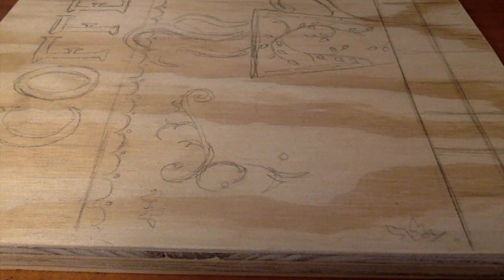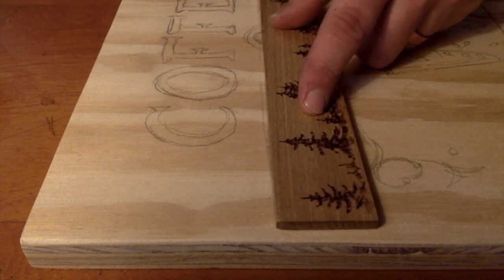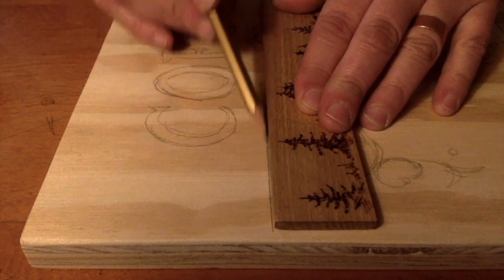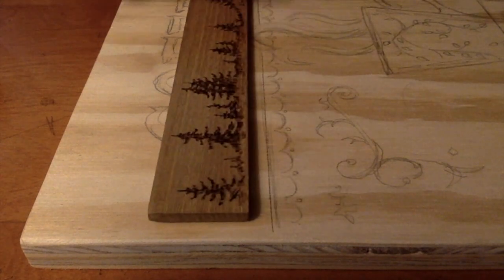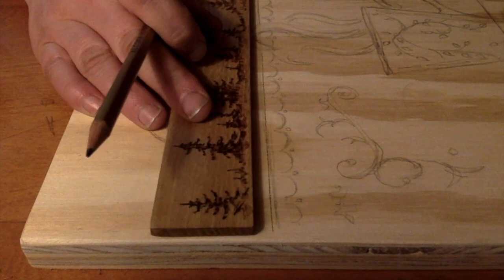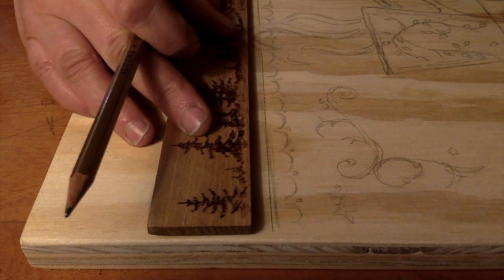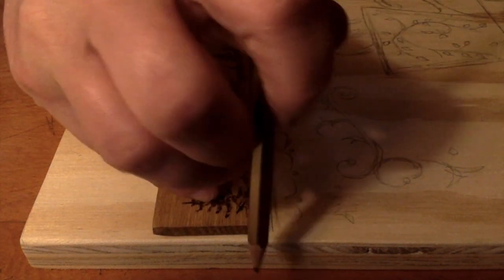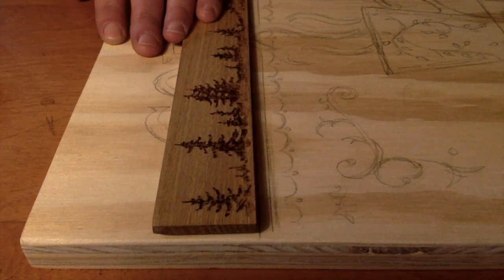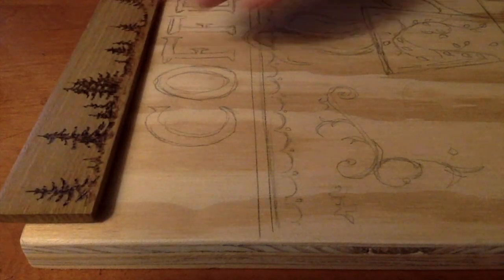Starting out I sketch out the drawing with pencil on wood, just using a regular number two pencil. Here I'm making straight lines using a ruler — actually one that we made — just a straight edge, adding some straight lines. I've already sketched out most of the drawing in pencil, and we do everything freehand.